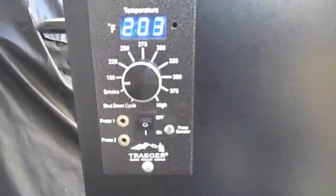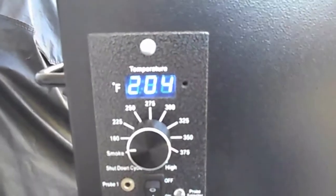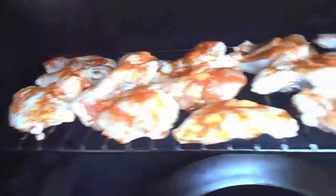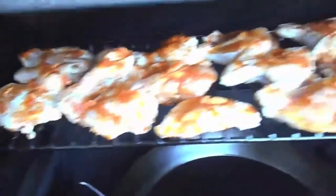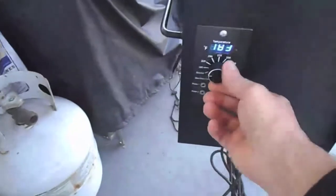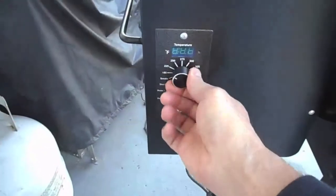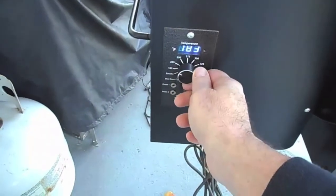The pit's coming up to temp. I have it set at 180 — it runs a little hotter, around 200 to 204. I've got all the wings on — they're a little crowded up there but I've got them all on. After a half an hour of getting some pretty good smoke at this lower temp, let's go ahead and kick it up to 225, which will run probably around 250 to 275.